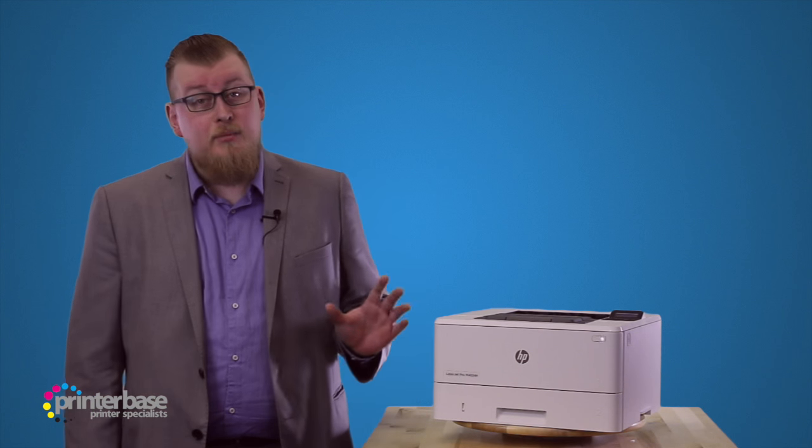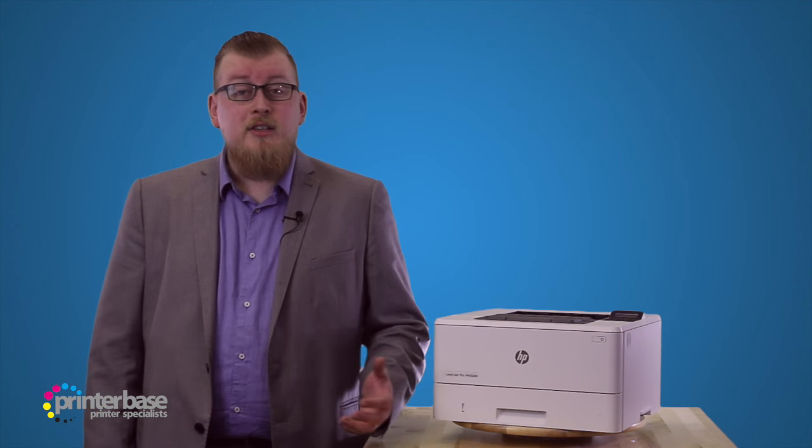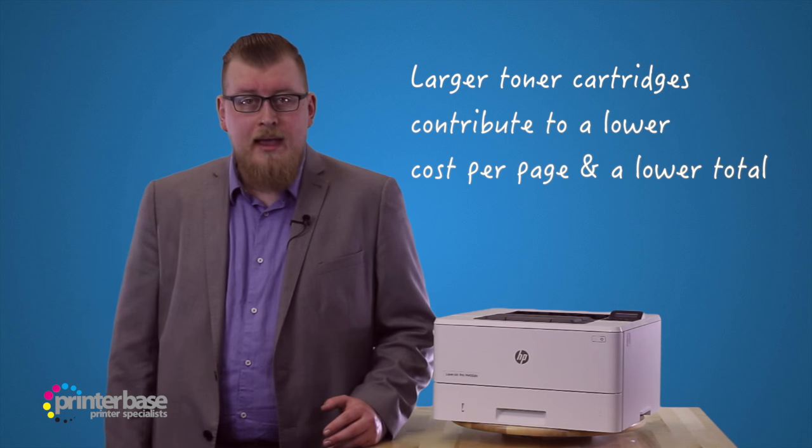The cartridge that ships with the machine is pre-installed and will yield up to 1500 pages, and the replacement toners come in two different yields. The standard yield toner cartridge, which is the 26A, will give you 3100 pages.